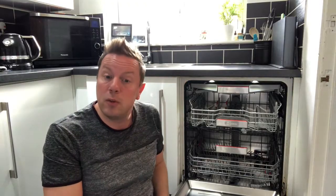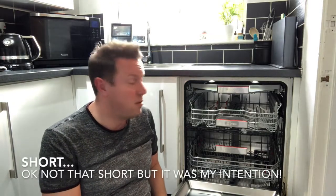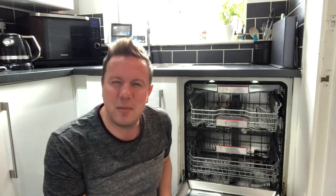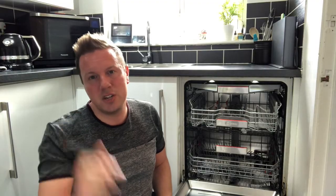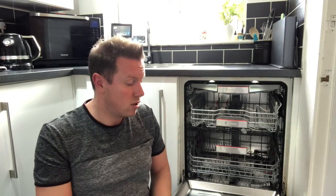So that was my review of the Bosch Series 8 dishwasher. I kept it short and sweet — it was my first review and I'm going to do some others on my other appliances. Please forgive me if it's a little rough and ready, I'm still learning the ropes. If you have any comments or questions, pop them in the comments below and I will answer them. Thank you for listening and I hope you found it informative.